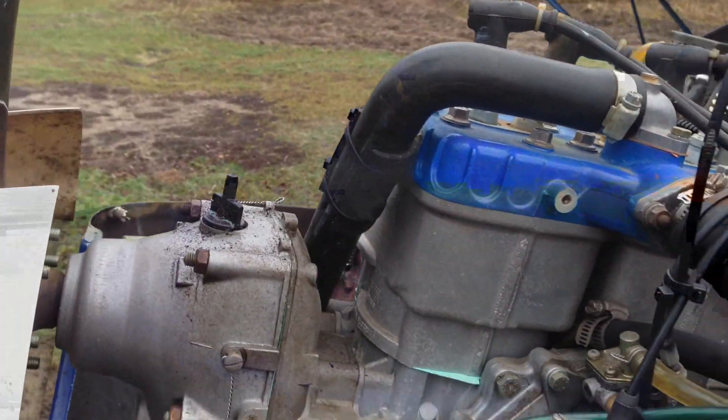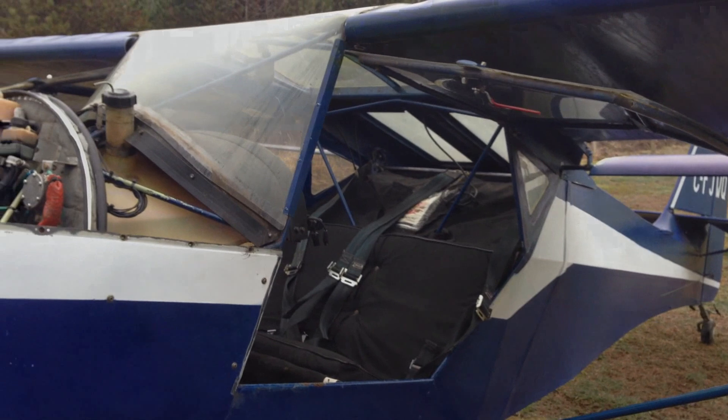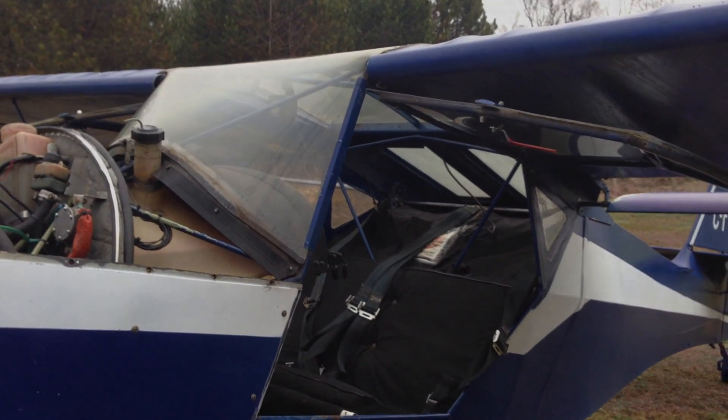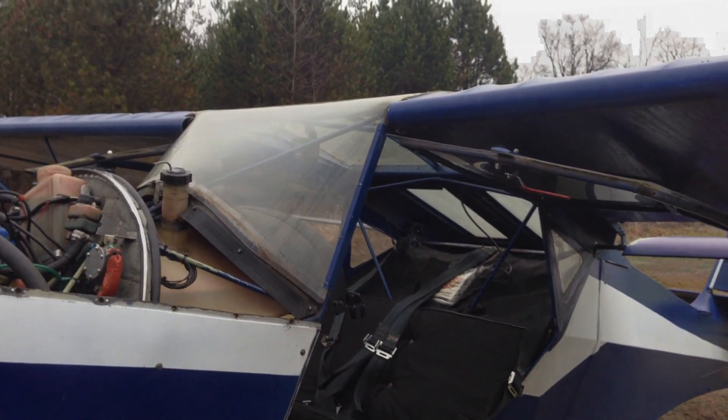Oil-injected plane — there's the oil injection bottle, rotary valve bottle. Anyway, I'm going to take it for a fly and see how she works. If you want to buy this plane, contact me and I will fix you up — test fly, take a look at it, whatever. It's been in a hangar and it's going to go back in the hangar.